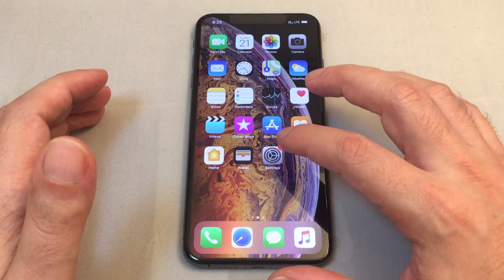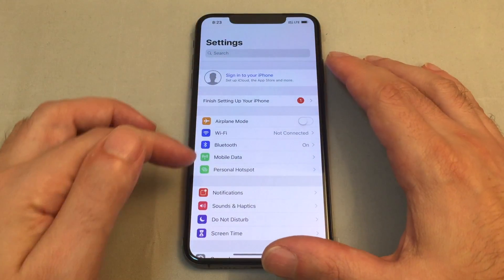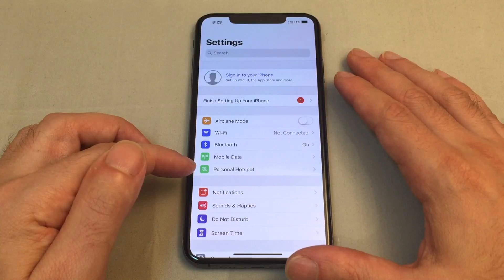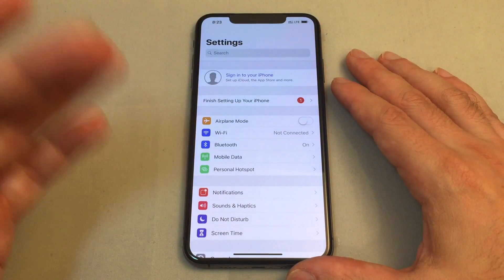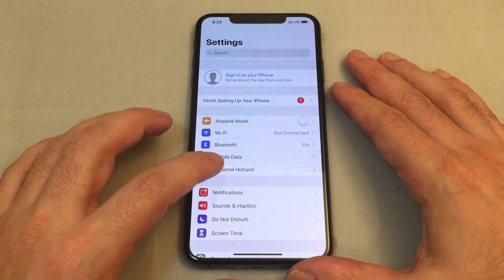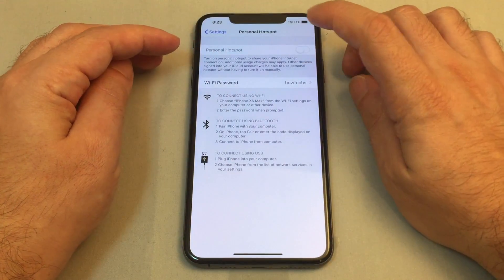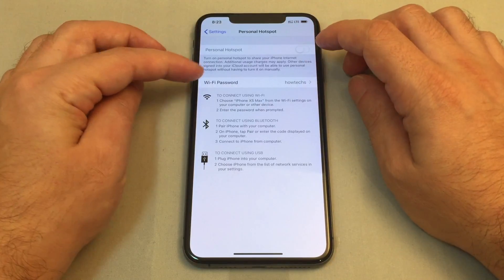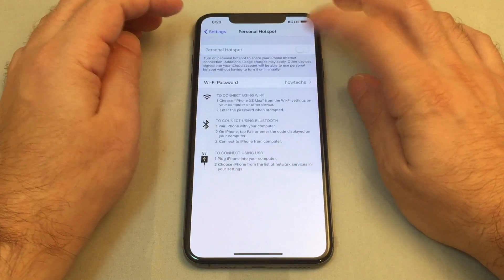To get to the hotspot, go to Settings and you will see Personal Hotspot under Mobile Data — it shows a chain-linking icon for the hotspot. Click on that and you'll notice on this phone it's grayed out. You can't turn it on; you can set the password but you can't toggle the switch.